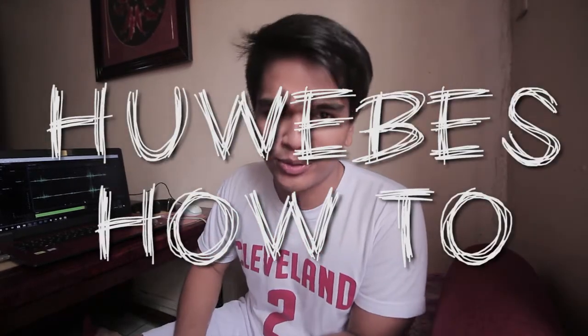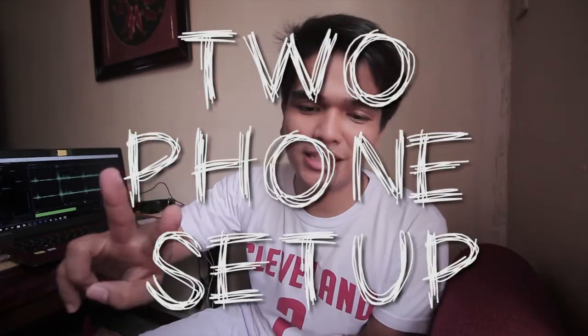What's up guys, welcome to my very first ever episode of Jueves How To. My main goal for today is to help my fellow YouTubers out there who are constantly struggling when it comes to having the best audio quality there is — and the cheapest way you can do that is what I call the Two Phone Setup.